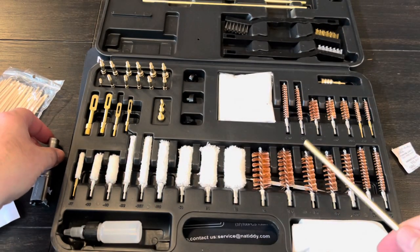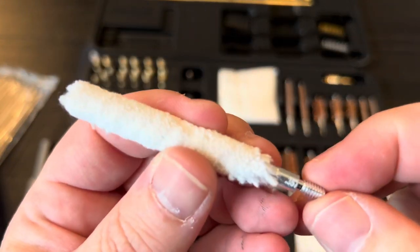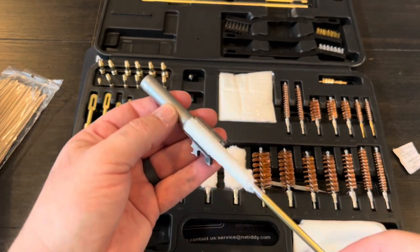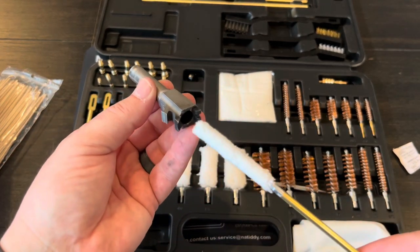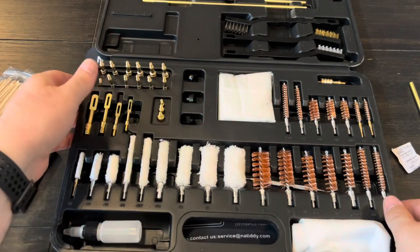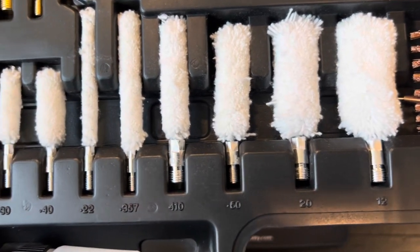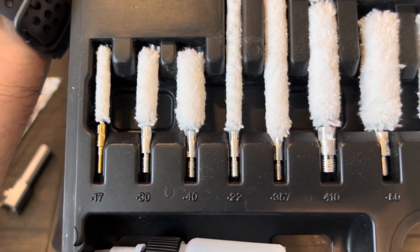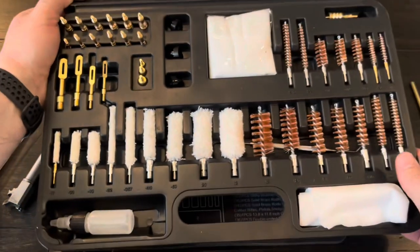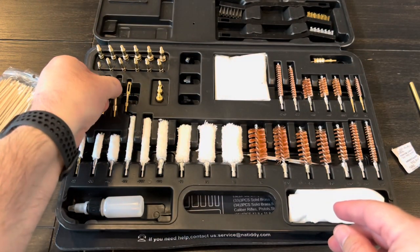After running a brush through, you grab one of the mops — again, the 357 one works for nine millimeter — put it on the rod, and run it through. It basically starts cleaning the debris that the brush loosened. There were 14 brushes and 9 mops in the kit, covering 12 gauge, 20, 50 cal, 410, 357, 22, 40 cal, 30, and 17. After the brush and mop, next up is running patches through.